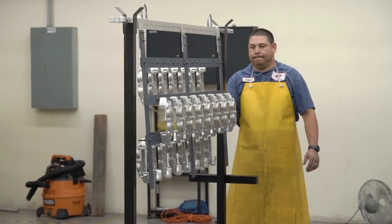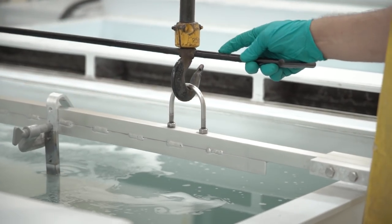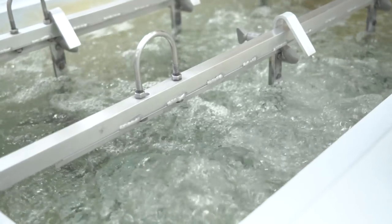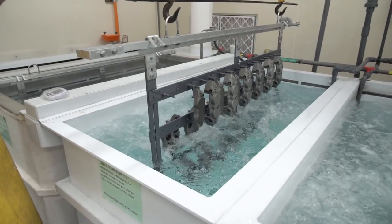Here you see one of our technicians tooling up the calipers for their run through the anodized line. The first step, as you see, I'm affixing the parts to the overhead bridge — the first step is to get the parts into the soap. This will remove all oils and coolant left over on the part from the machining process. Rinses are performed between each chemical step. From there we go over to an acidic etch which is going to give the part a final cleaning prior to anodizing.